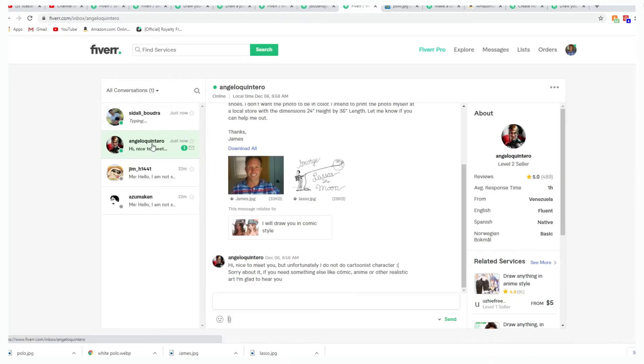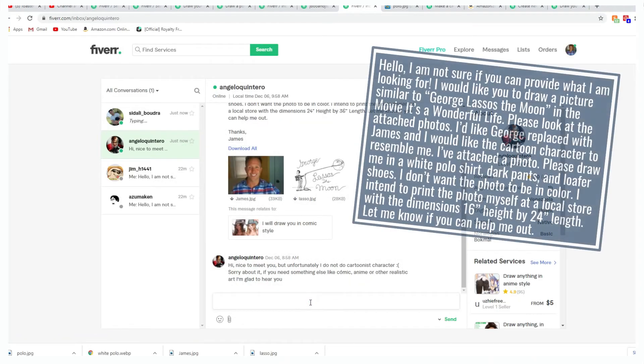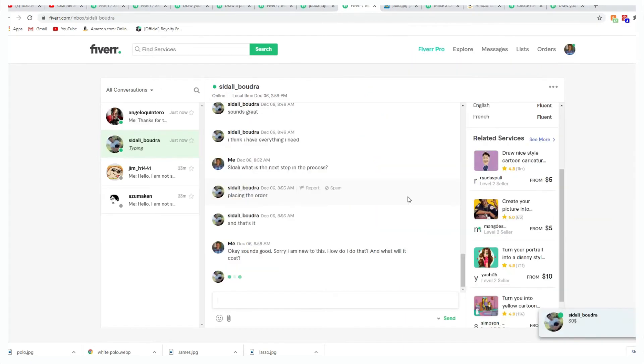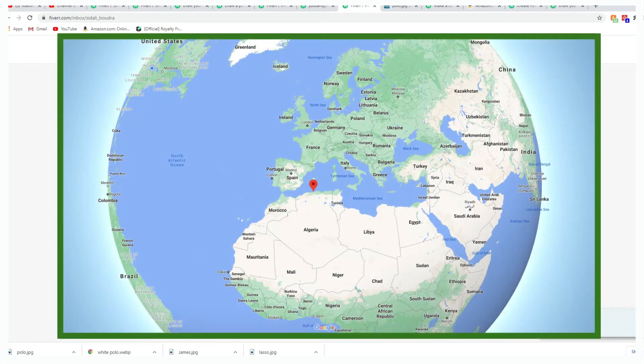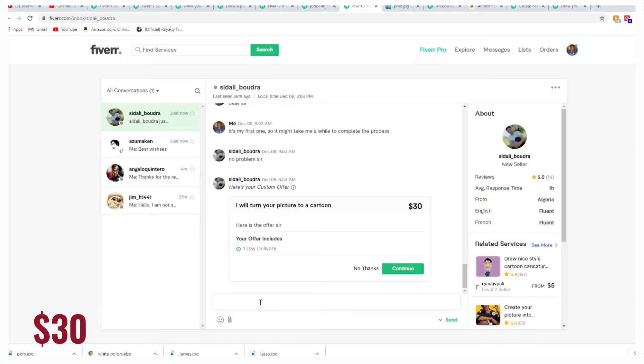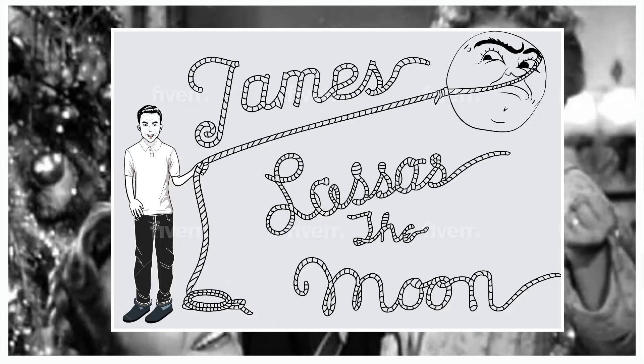We sent a selfie, the picture of George lassoing, and a description of what we wanted. A few freelancers told us they could not help us out, but then Sidali Boudre from Algiers, Algeria messaged us back and said he could for 30 bucks.